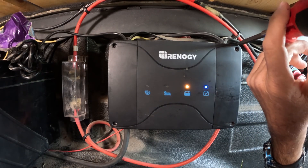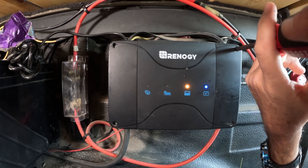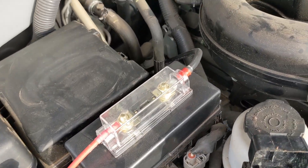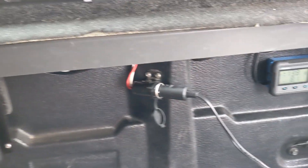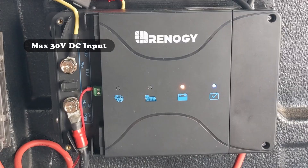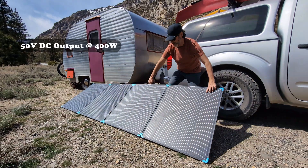This new charger is going to replace the 30 Amp dual input DC to DC charger that we installed three years ago. You can take a look at that installation video right here. In that video we go into a little bit more detail about how we pulled the wires along the chassis and connected everything in the back of our truck. We want to clarify that there's nothing wrong with our 30 Amp version except that it cannot handle the voltage specifications of our new 400 Watt portable solar suitcase.